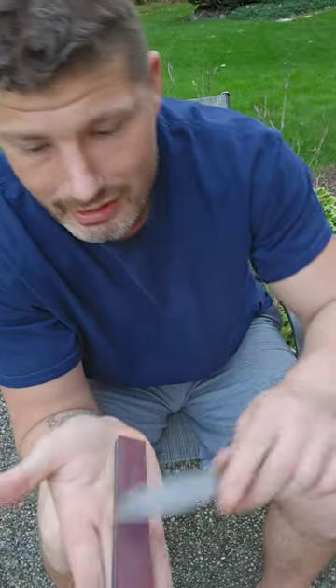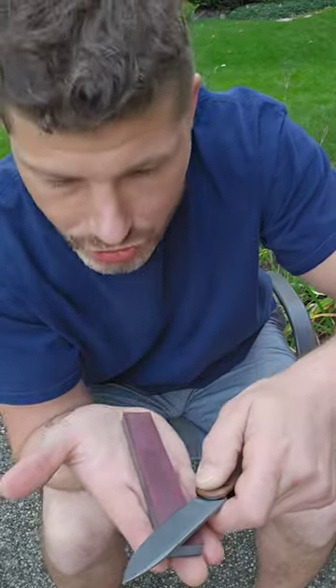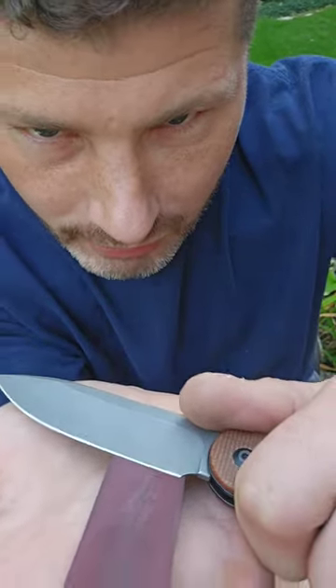I'm gonna show you guys how to do that. This is a diamond — you can use a fine diamond, a ceramic, or any sort of ultra fine stone. You want to make sure you find the angle.